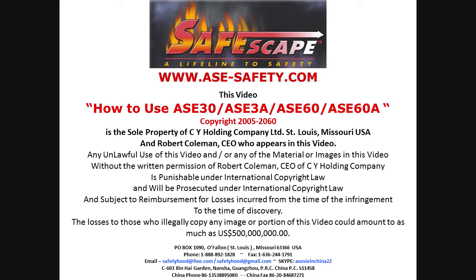Please be aware that this information is the sole property of CY Holding Company and myself, Robert Coleman, who appears in this video. Any unlawful use of this video or any of the material or images in this video without the written permission of Robert Coleman of CY Holding Company is punishable under international copyright law and subject to reimbursement for losses incurred from the time of infringement to the time of discovery. The losses of those who illegally copy any image or portion of this video could amount to as much as $500 million.